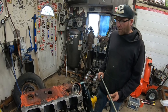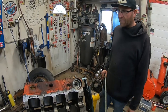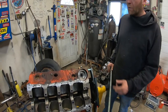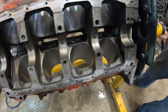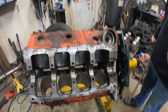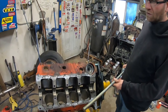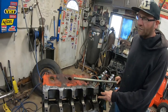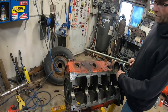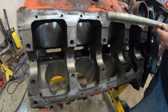Okay, it's the next weekend and we're going to start putting this 454 together. The block's already been pressure washed, cleaned, re-oiled, inspected, and cleaned up as best we could. We're just going to show you how to properly install cam bearings, or at least our definition of proper. We'll start with the front and then keep working our way back, so there'll be less chance to nick any of the new cam bearings we put in.